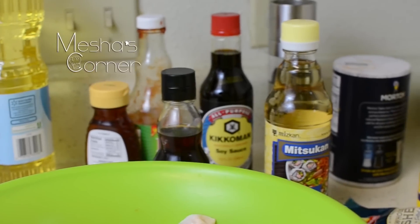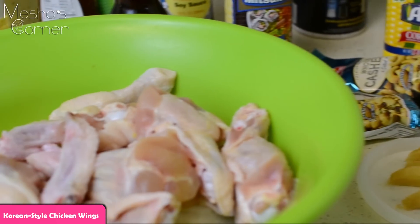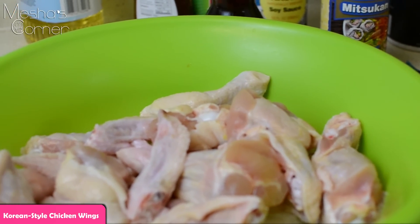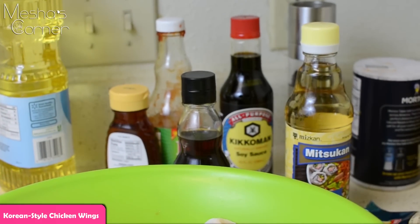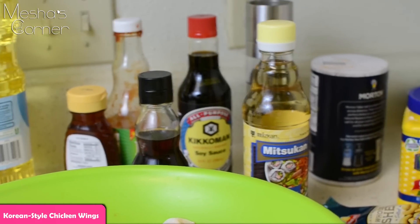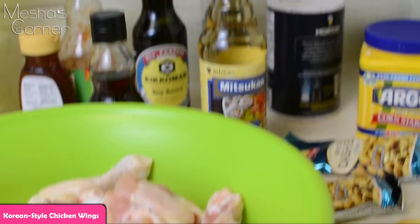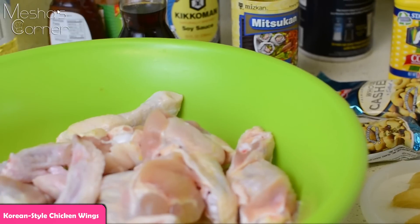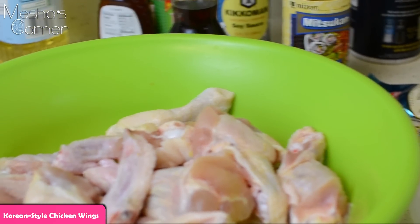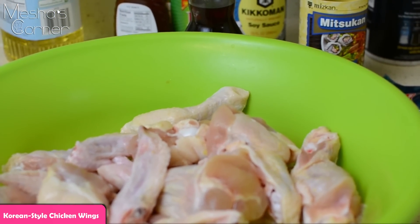Hey guys, welcome back to Misha's Corner. Today I'm going to be making my Korean-styled chicken wings. This dish was inspired by this week's cuisine in school — we're doing Korean and Chinese cuisine — so I decided to make this recipe at home and share it with you guys. I'm also going to be sharing what I've been doing in my international class in tomorrow's video, so let's get started.